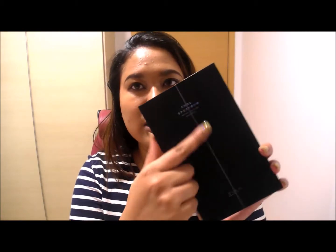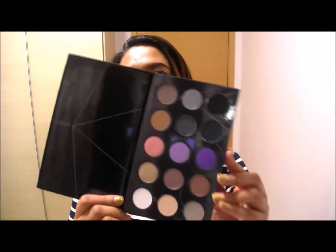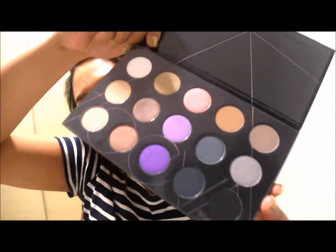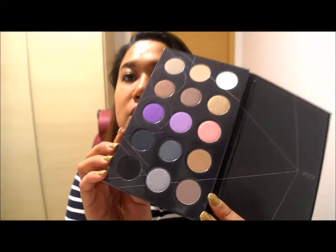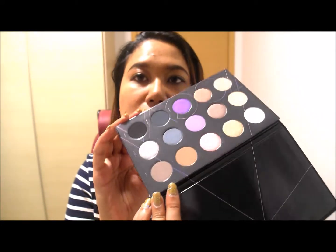I can already see a lot of glitter around it. I'm going to open it up — it has a little magnetic closure — and oh, pretty! So this is the cool palette. I decided to get this one although I usually go for warmer colors. I decided to get it anyway because I wanted to try something different and I definitely wanted to try the quality of the Zoeva palette.